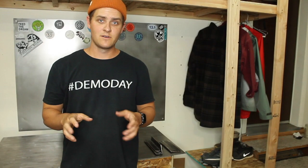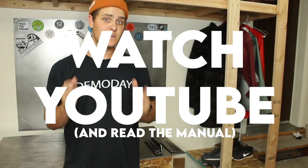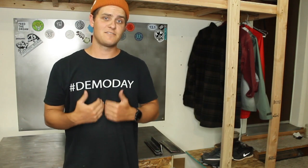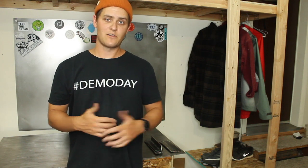That brings me to my second tip: watch YouTube videos. There are so many professionals on YouTube teaching people how to weld. I'm the definition of a beginner, so my tips can only go so far. So I linked some of my favorite YouTube videos below that I use to learn how to weld.